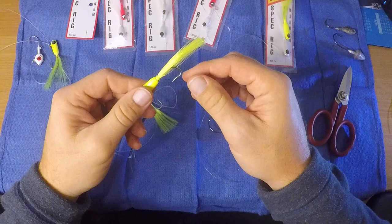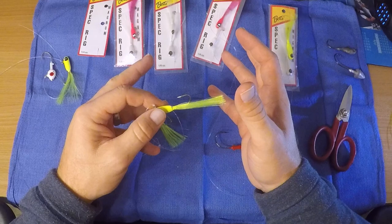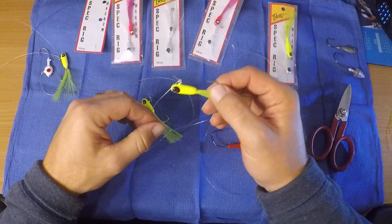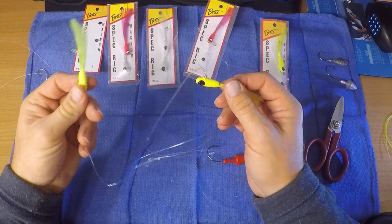With the spec rig, you can hook Berkeley Gulp swimming mullet to it, hook shiners to it, or anything — a piece of bait. The gulps tend to be a little bulky, and honestly I didn't think they'd work until my buddy Doug started doing it and he started catching flounder immediately. You just cut them, put them on the hook a little bit short. Maybe a three-inch mullet would even be better. You can throw these everywhere and they catch most every fish. Doug even caught a tautog on the South Jetty with it.